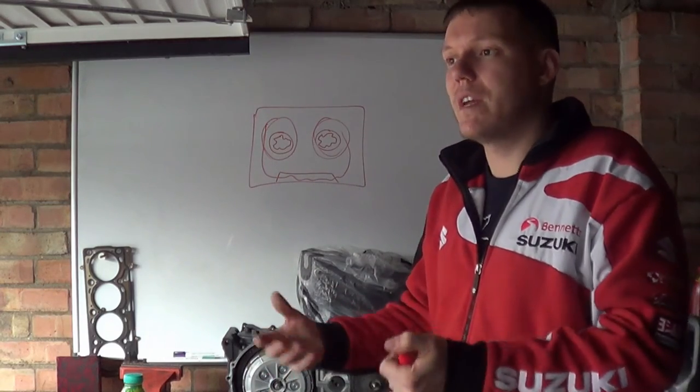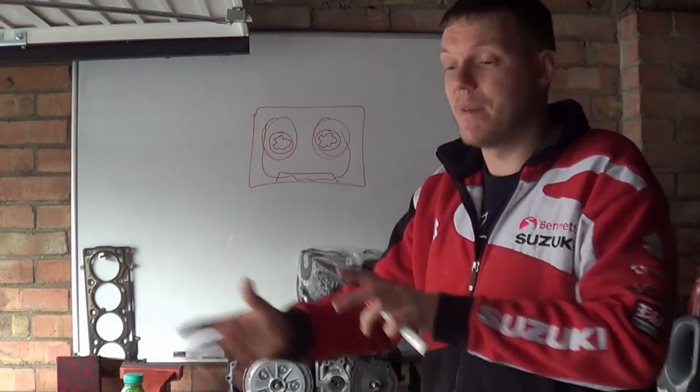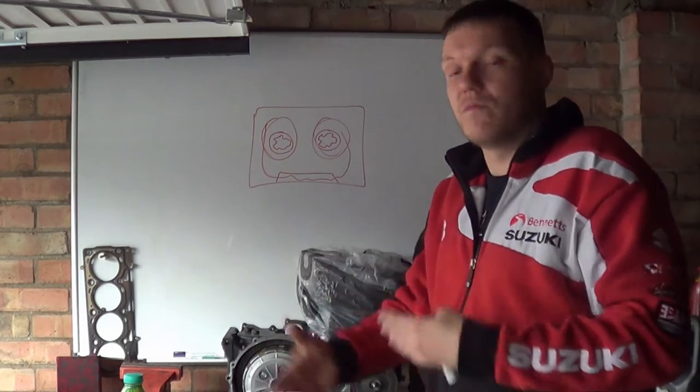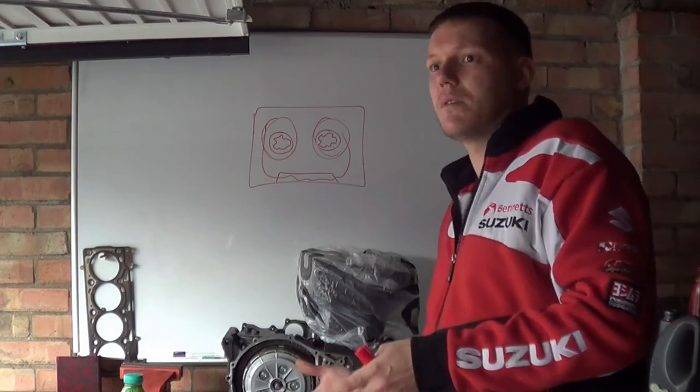For MotoGP bikes it's great because they don't even have to take the engine out of the bike. They just take the cover off — it misses the frame — and they can pull the whole thing out, change gears, put it back in, and have a quick turnaround for setup changes. They can probably do it in 15 to 20 minutes.